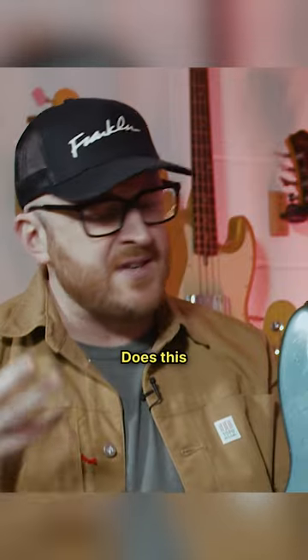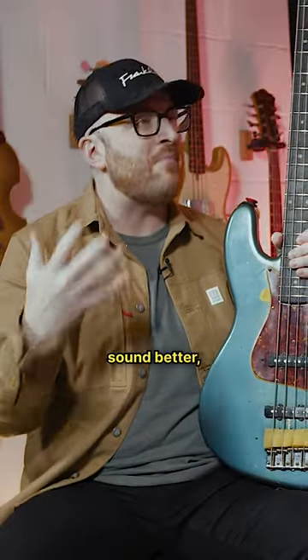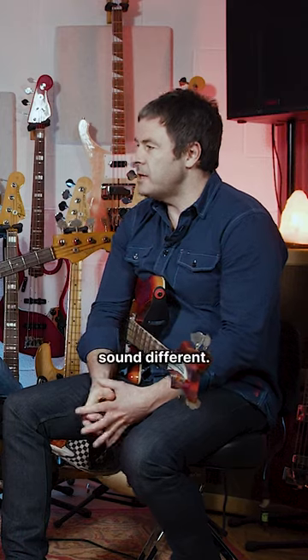There's this thing of tone. Does this bass sound $10,000 better? And no, absolutely it doesn't sound better — but it does, I bet it does sound different. It does sound different. Yes.